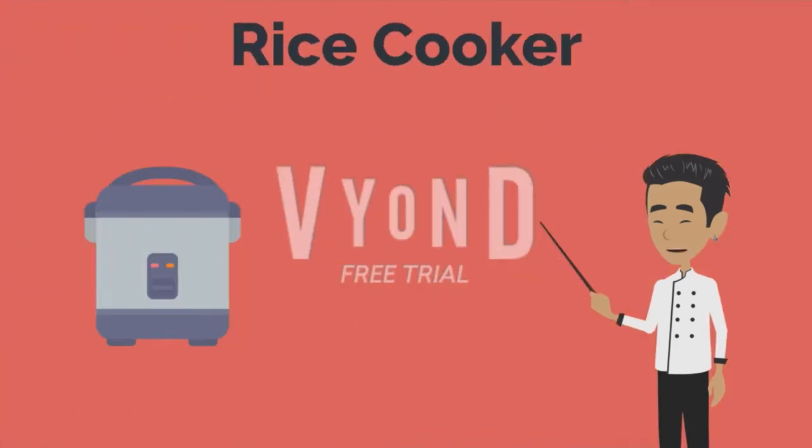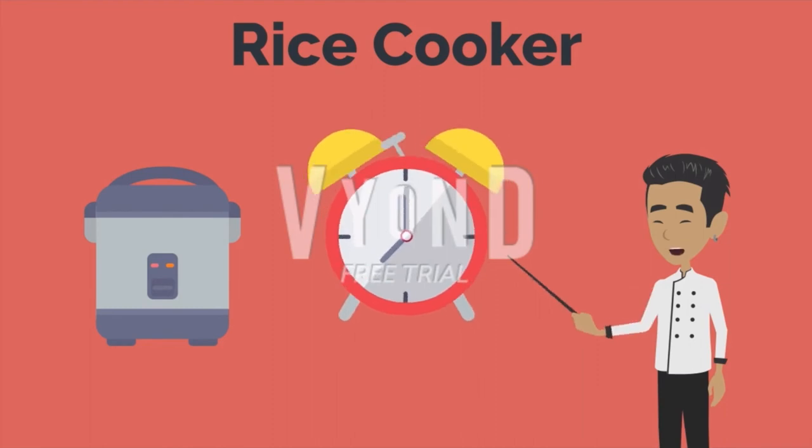Afterwards, set the inner pot in the rice cooker. Press down and wait till the timer clicks.